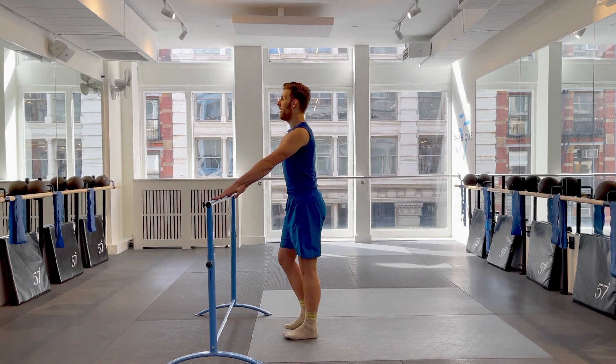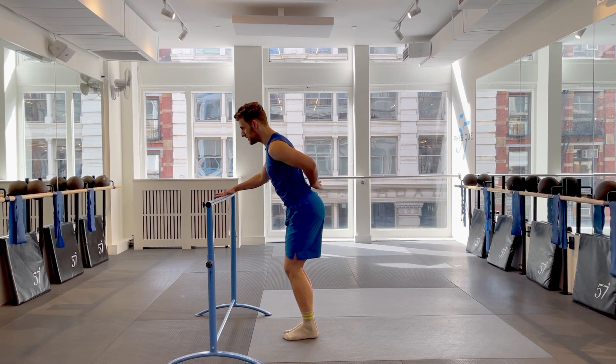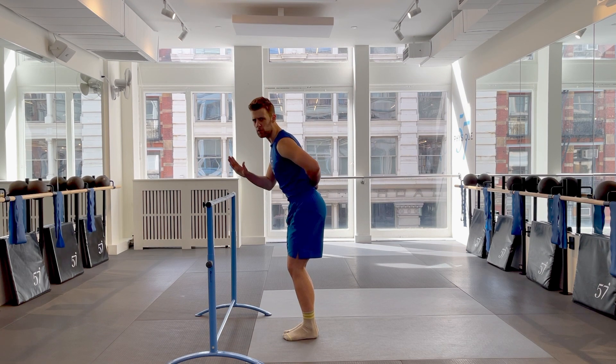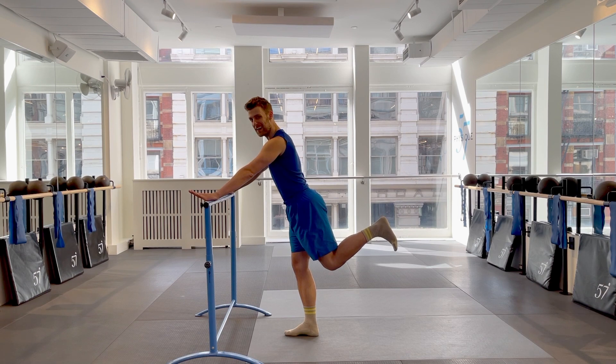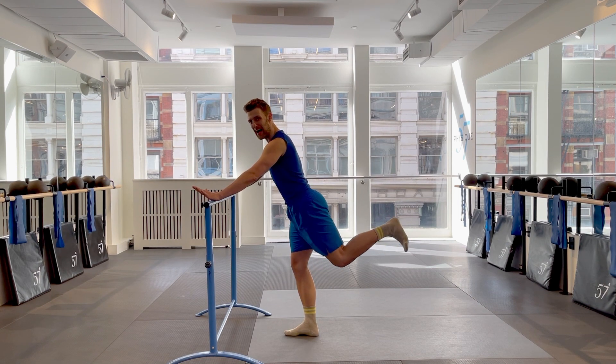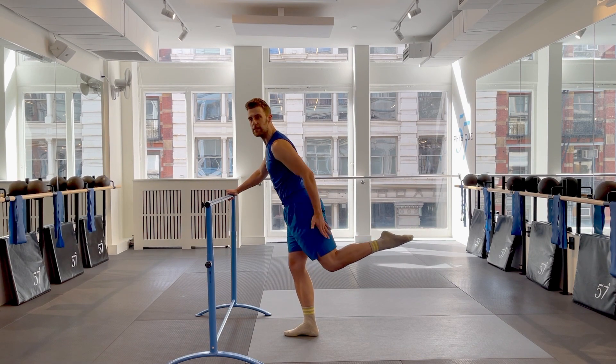We're going to start facing into our bar — thighs together, bend your knees, incline your chest. Think about bracing your abs up into your spine. That's pretty much the key to all glute work here at Physique. Go ahead and bring your left leg back first. Yes, we are starting with the left side today. Push your left foot back. Right at the back, go ahead and take one flex, one point, and just feel the change in the back of your leg.